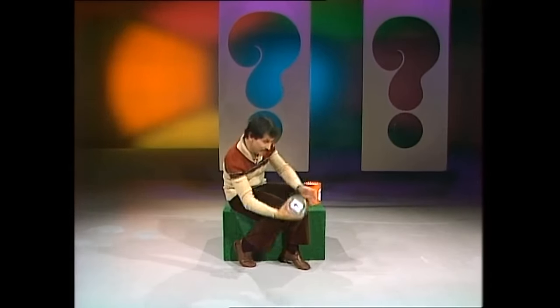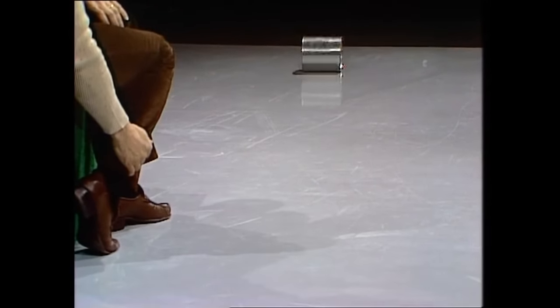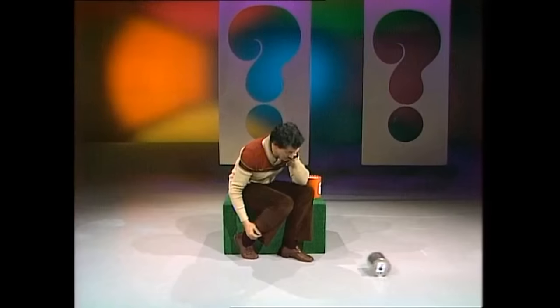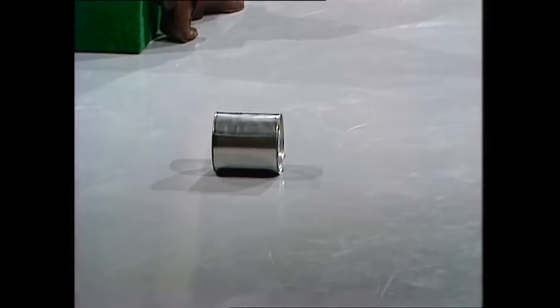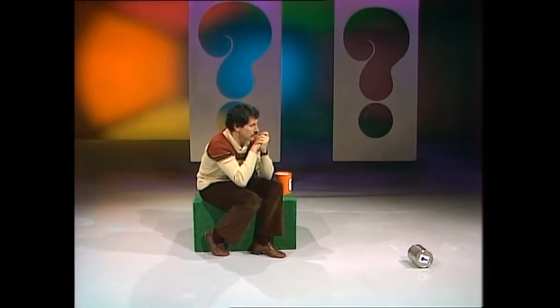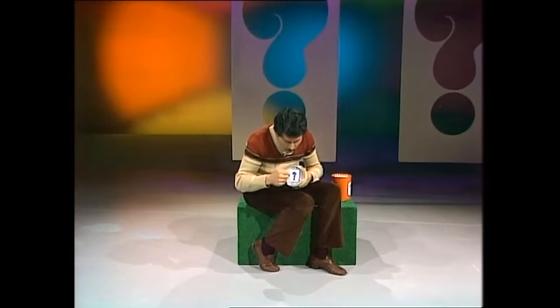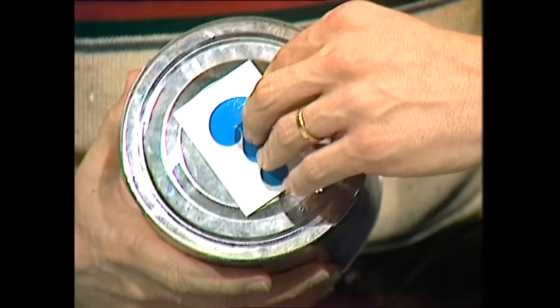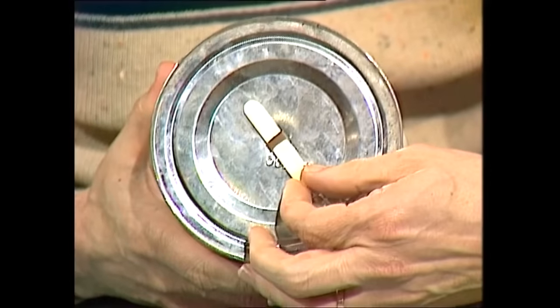Here we go again. Amazing. I wonder if it works if I clap my hands. An impossible can. It's not actually impossible — it's a sneaky trick. Do you notice that I had the Curiosity Show question mark on the can and the same thing on the other end? They weren't there just because it's the Curiosity Show — they were hiding something from you so you couldn't see it. Look at that. And that's part of the trick. Can you see what it is? It's half an ice cream stick.